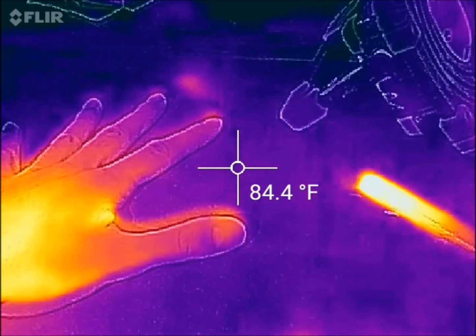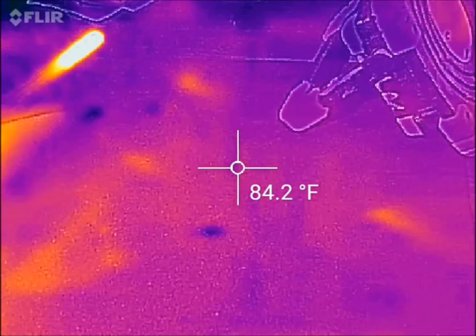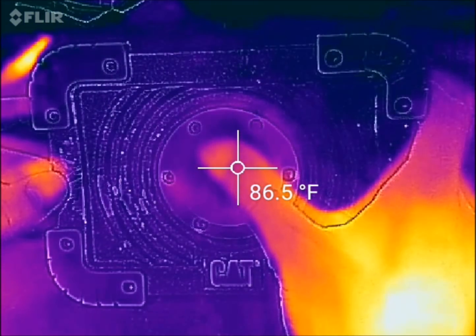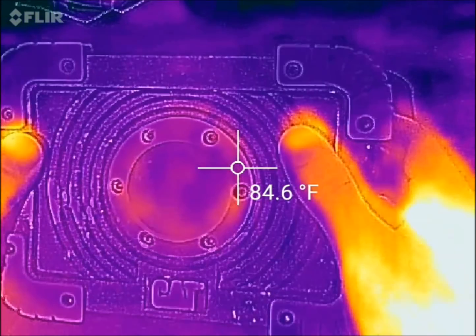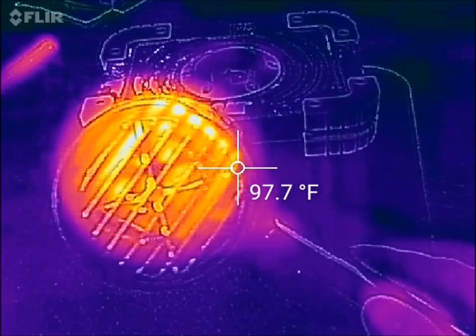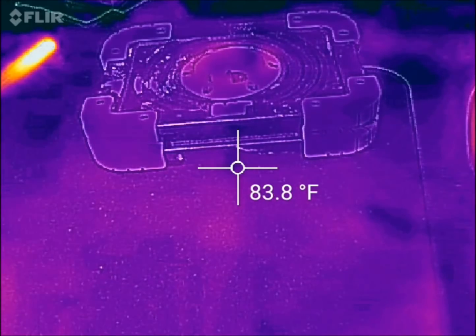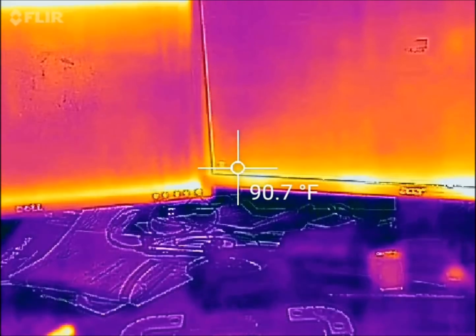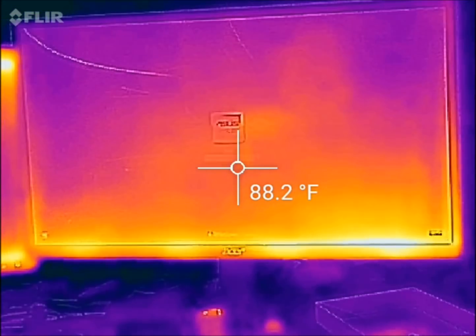Even my hand print on the mouse pad is visible — pretty neat. Coming back to my light — LEDs don't get hot very quickly, but you can see there's a little red-orange circle there. The hair dryer is still hot after a couple minutes of not using it. It's a pretty cool little product that works surprisingly well.